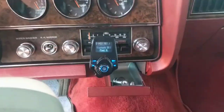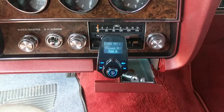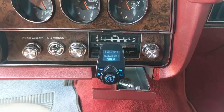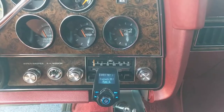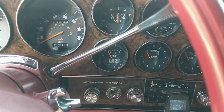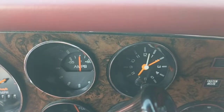Over here is my little Bluetooth adapter so I can play music through my phone through these 1978 speakers. They do work, but they sound like 1978 speakers. The stereo is all stock but everything does work.